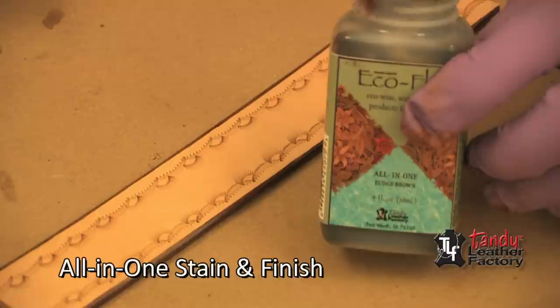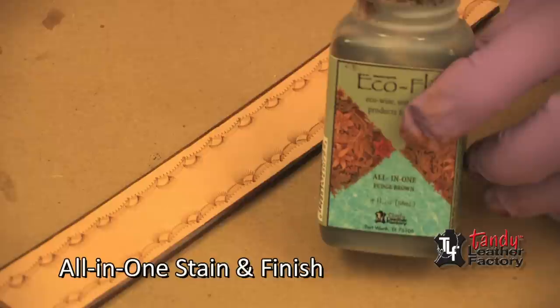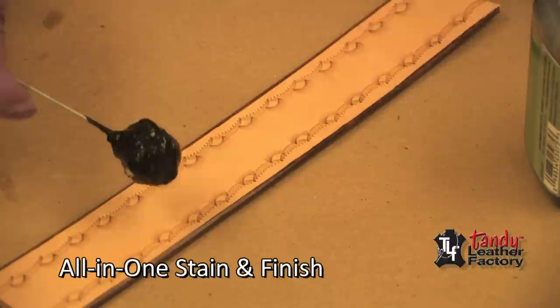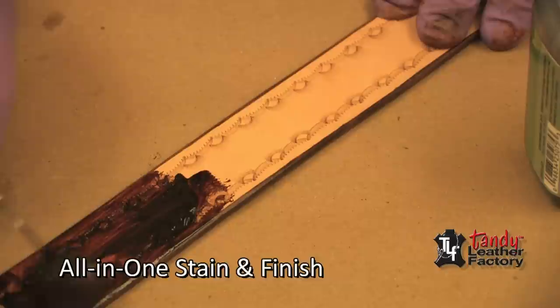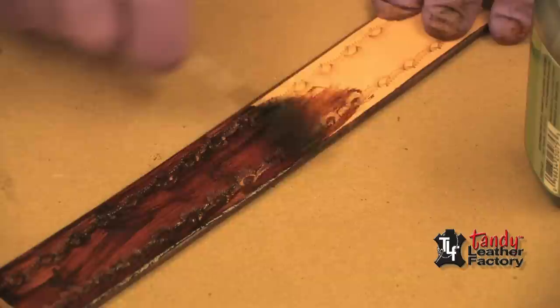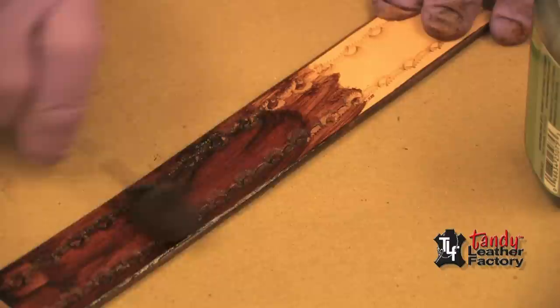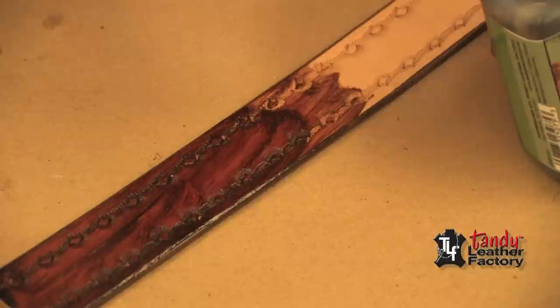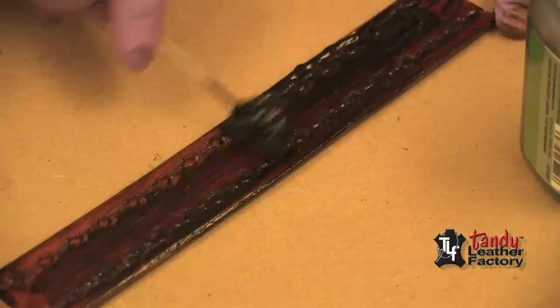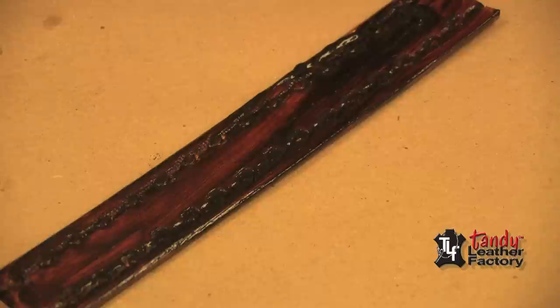For this small belt strip I'm going to use the all-in-one finish. This has got antique color and a finish all-in-one. I'm going to use a dauber. You could also use a sponge, but a dauber is nice here because it's a narrow piece and it's a little easier to control the product as it goes on. Here again make sure you get it down in all of the tool impressions, and be liberal with it. Now once again we take our paper towel and we wipe.